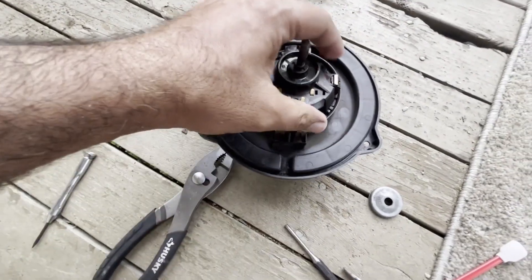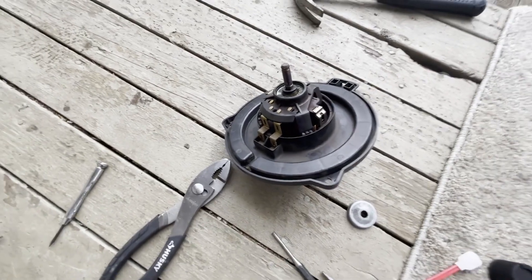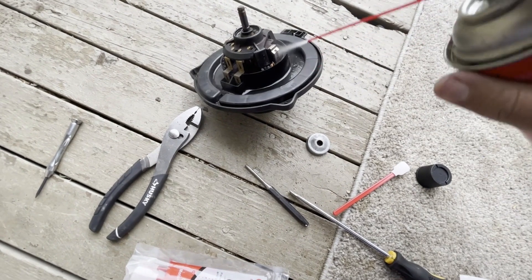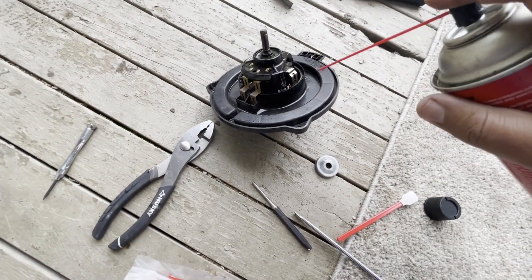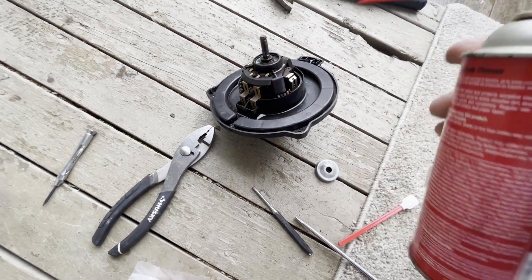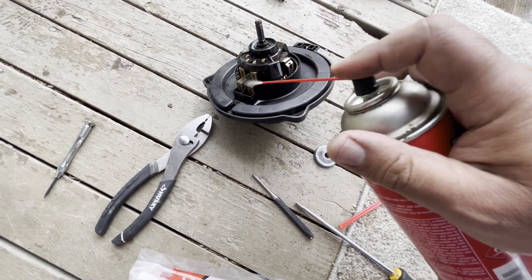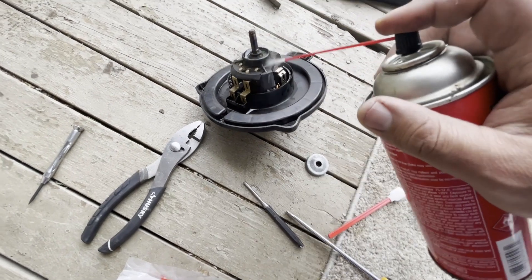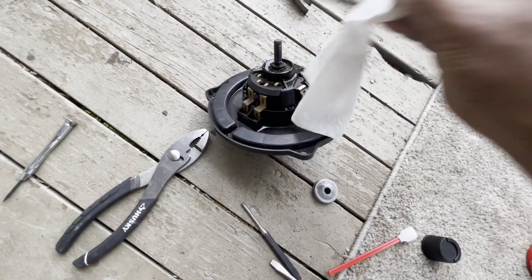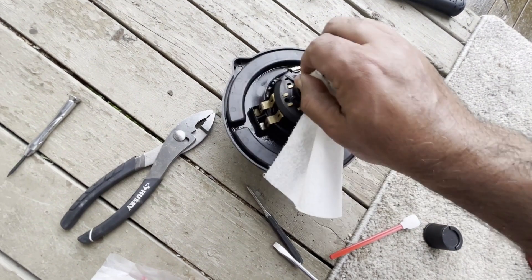Now if you are going to clean this, I suggest using some kind of electrical cleaner. If you don't have electrical cleaner handy, you can use anything that is alcohol-based. Brake cleaner might also work but it may melt the plastic, so be very careful — whatever chemical you're using, it should be safe for plastic parts.